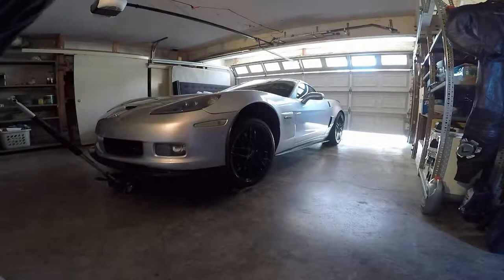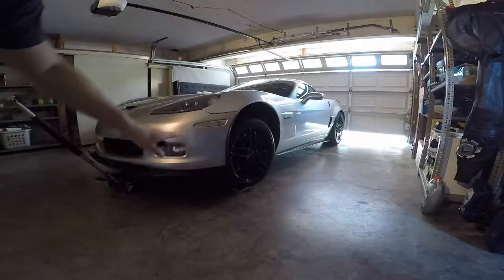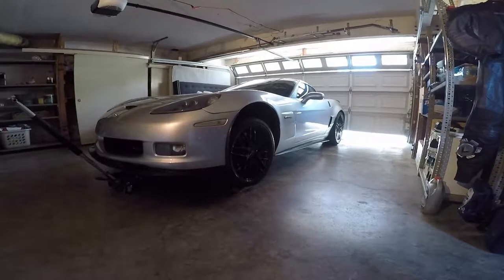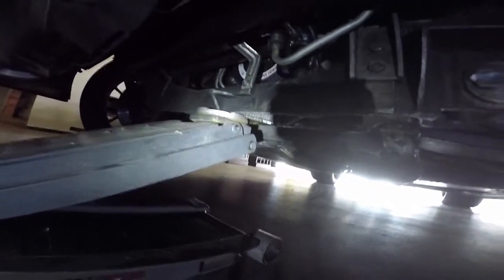All we have to do is get it high enough where the wheel can come off so we can get to some of the plastic panels underneath. I'm going to show you where I jacked it up from. You can see the front subframe right here — I just jacked it up from the subframe, no harm there. You do not want to jack it up from the radiator support right there. That is very frail aluminum, so don't do that.